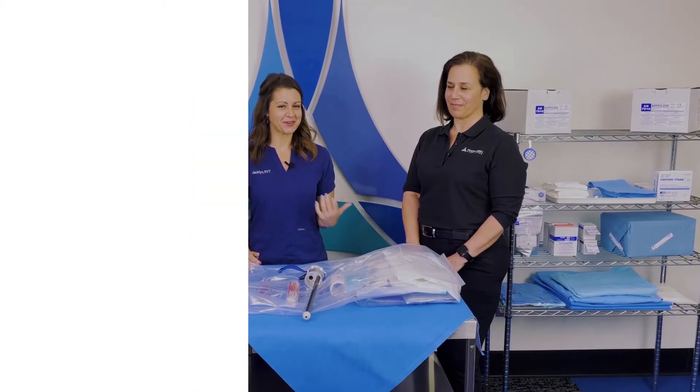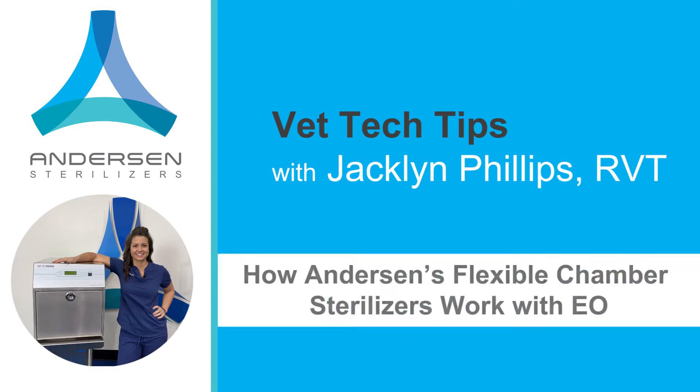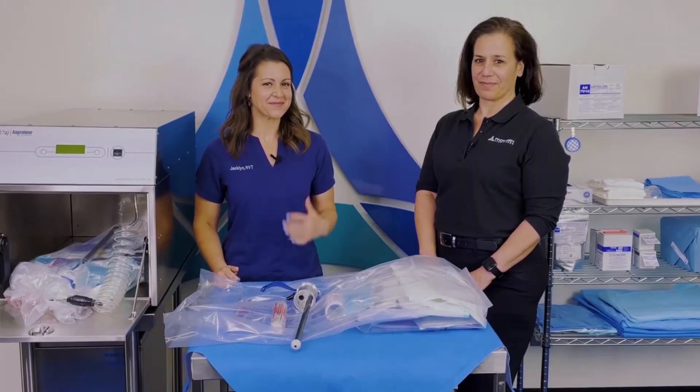Today's tech tip is about how the Anderson sterilizers work. In one of our videos we talked about what EO gas is — ethylene oxide. I have Maria with me again, and now I want to know how this works with sterilization.